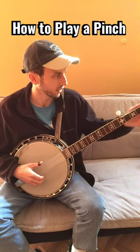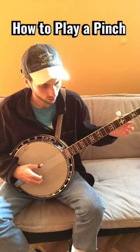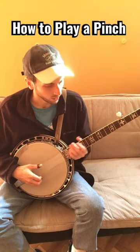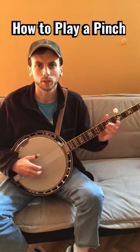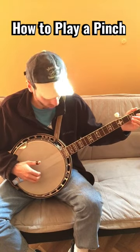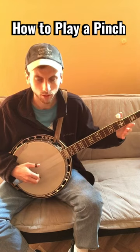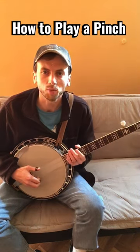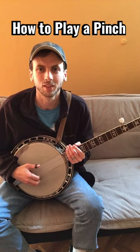This is in the song Cripple Creek. It's also a way just to start a song, for example on Foggy Mountain Breakdown. So that is how to play a pinch on the banjo. Here we go.